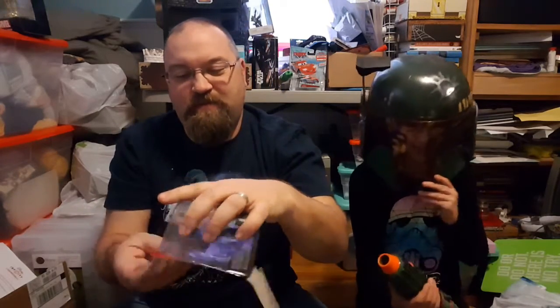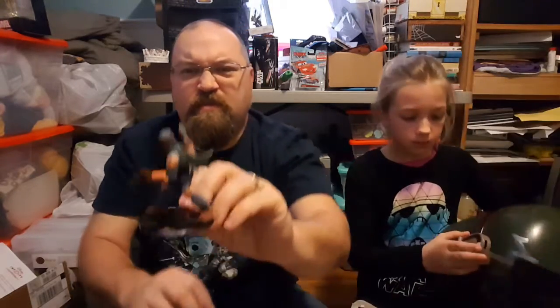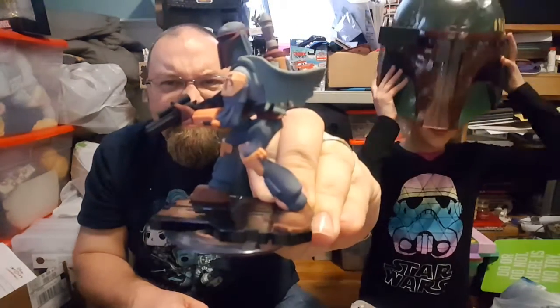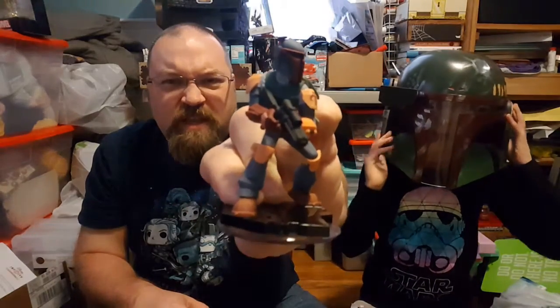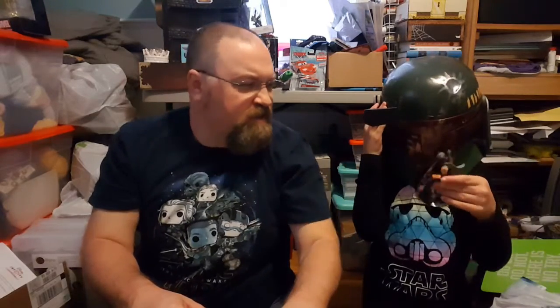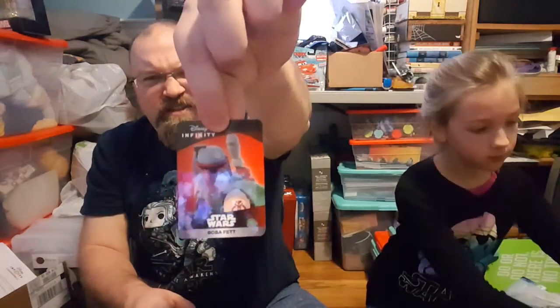Eva was pretty excited about opening Boba Fett. Alright, let's open up Boba Fett. So there's up-close Boba Fett. I've been really anxiously waiting to play this character, so that'll be very exciting. He looks like he's wearing work boots — grandfather style work boots. And that is his card.